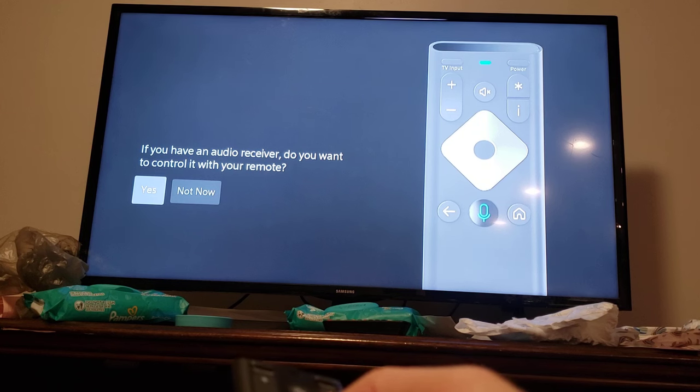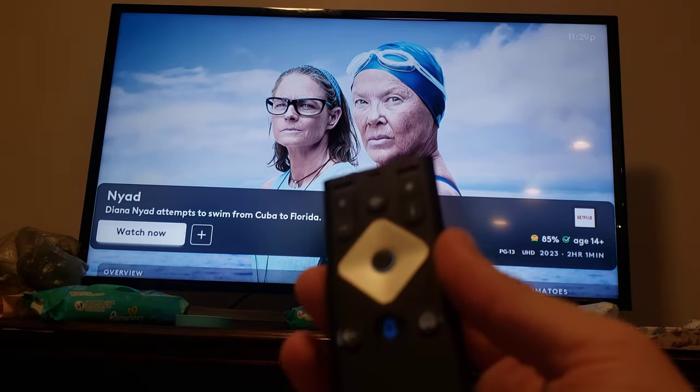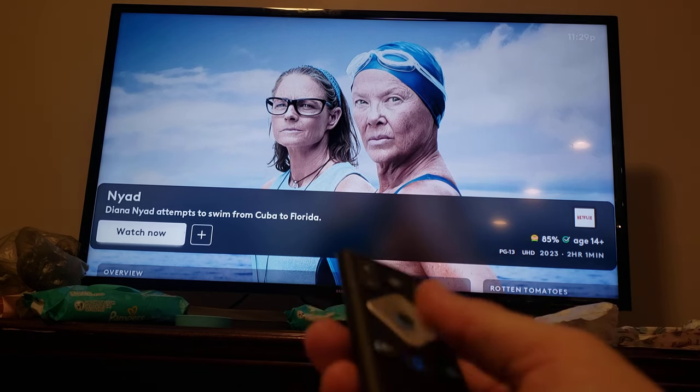If you have a receiver, do you want to control it with your remote? Not now. But those are your basic steps. So, there's how you reset the remote and pair it.